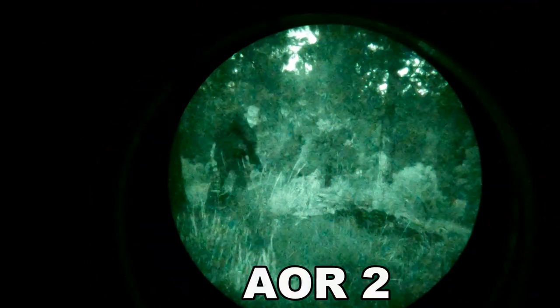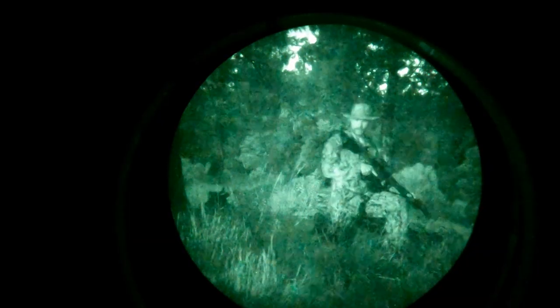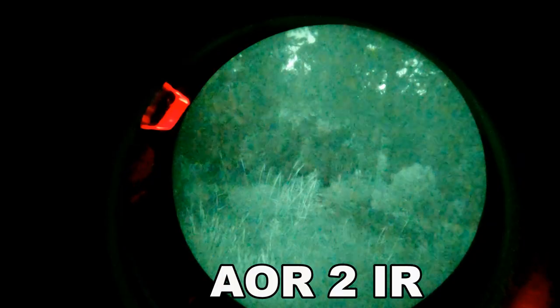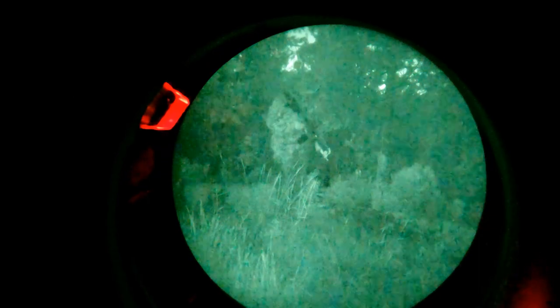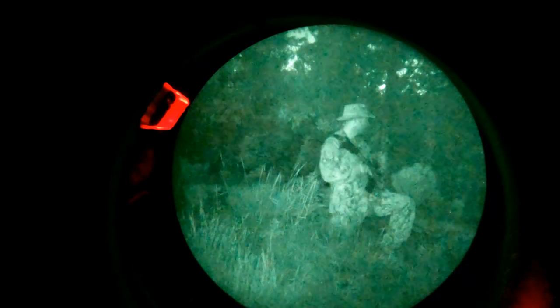Shout out to Jared from 2AlphaSolutions for hooking me up with the AOR2s. He was also a contestant in Season 2 of the SEER Challenge. From what I've read, the AOR2 follows a similar digital pattern as the MARPAT and CADPAT uniforms. You can see a stark contrast between this uniform and the other Army uniforms.